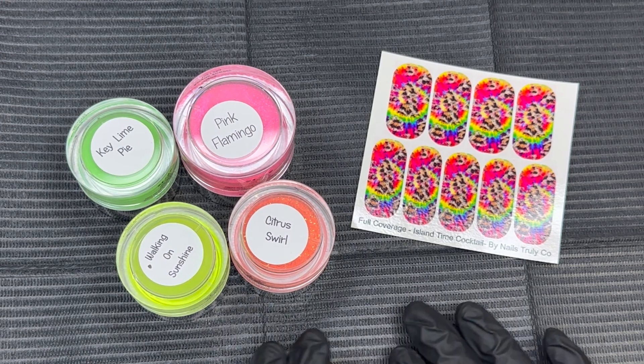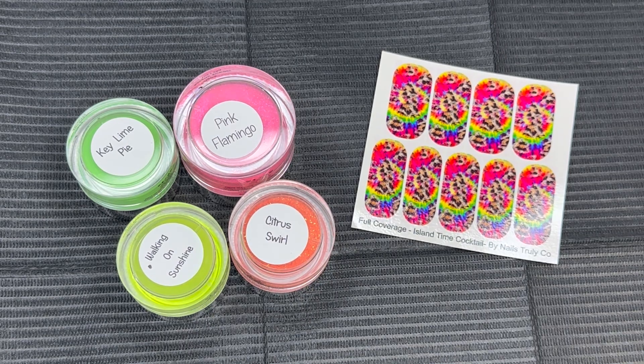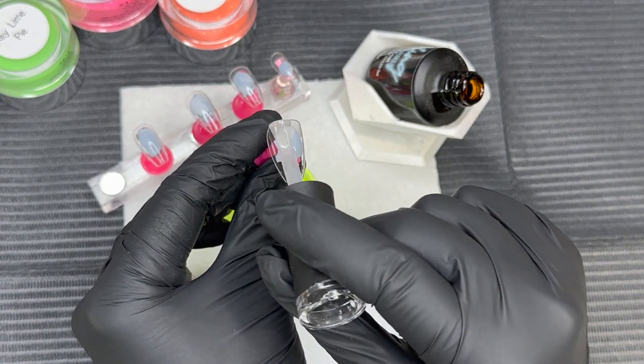Hi everyone, welcome back! For today's mani we're going to be using dip powders from Madkin Beauty to create a fun bright mani, and we're also going to be using a full coverage decal sheet for an accent nail. We're going to be doing the gel method and we're going to dive right into these colors.